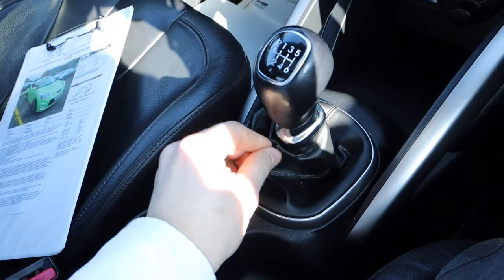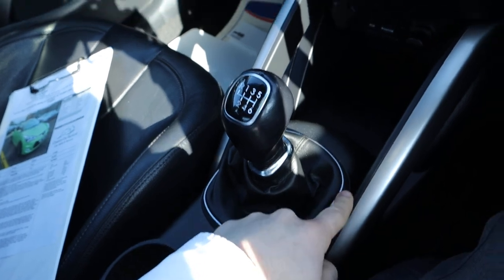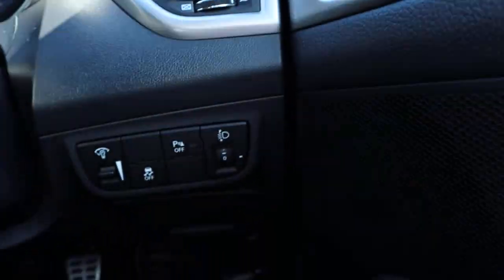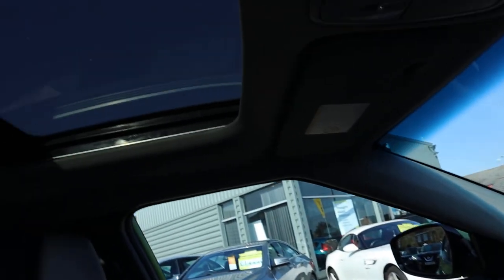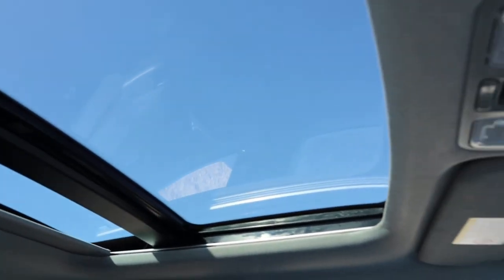There are auxiliary and USB ports down there with a 12-volt inlet. It's in lovely condition — that leather handle as well, with six-speed manual gears. The chrome contrasts nicely around different points of the car. I'm absolutely in love. And you've got electric folding door mirrors.